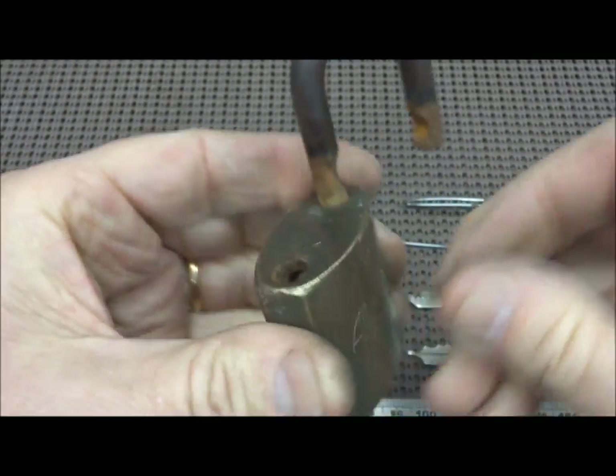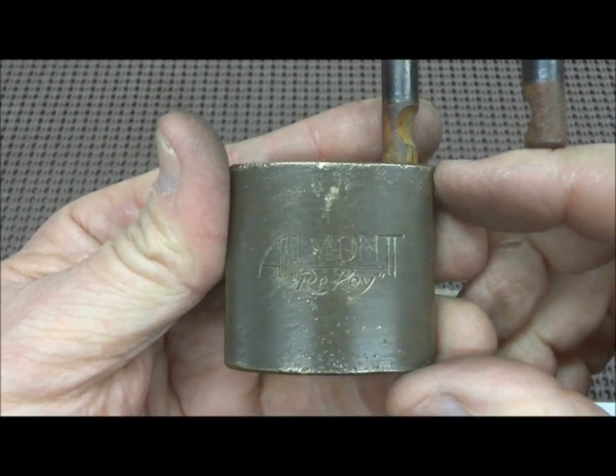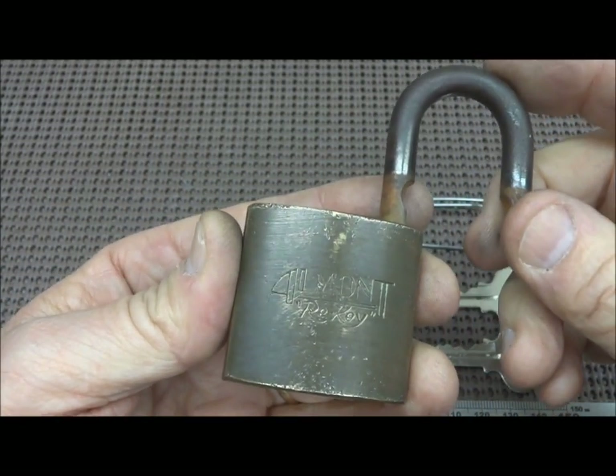It's not shimmable, there are ball bearings inside of it, it's got a steel hasp and it is re-keyable. I picked this one because it was locked when I got it, but I wanted to figure out how to re-key it.